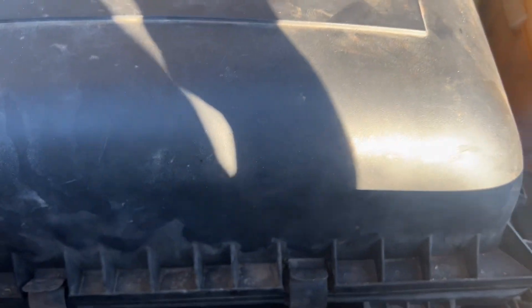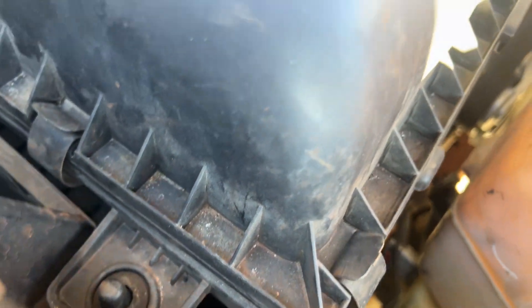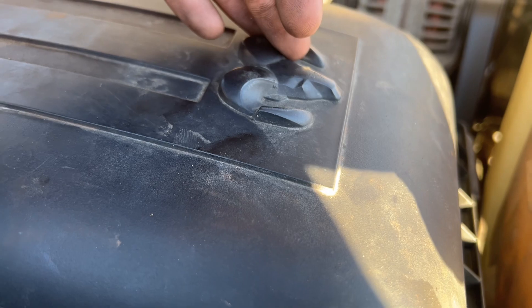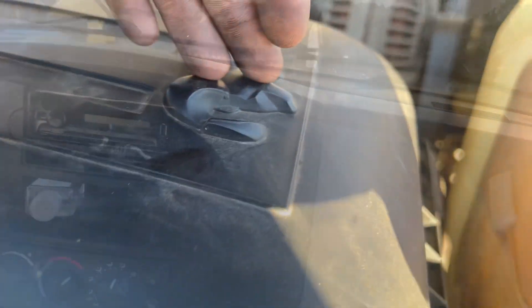To change your air filter, you hit that pin — move this pin right here — and you move these clips. You can use your finger or a screwdriver, however you want to do it. Under this box is your air filter. With that being said, like, comment, and subscribe for more.